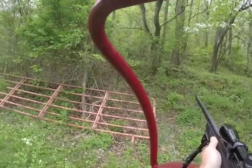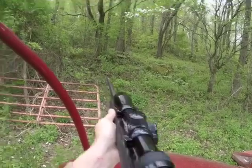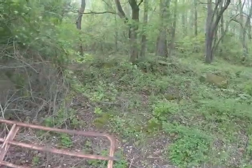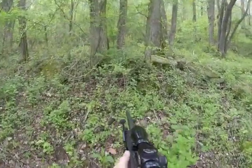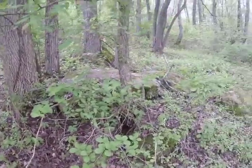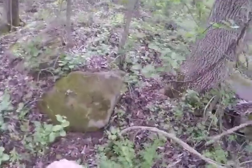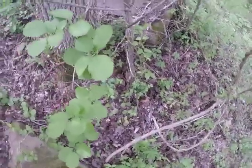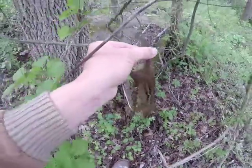Oh, dang it — I missed him. There he is. I believe I got him there. We're going in close, close range, be ready — close quarters combat. He got away. Ain't no way. There he is. Yeah man, I killed him! Finally got him, boys.